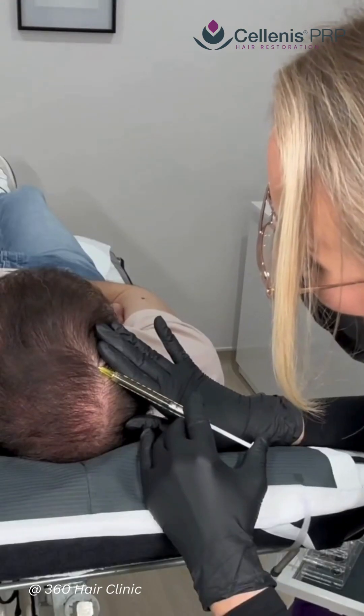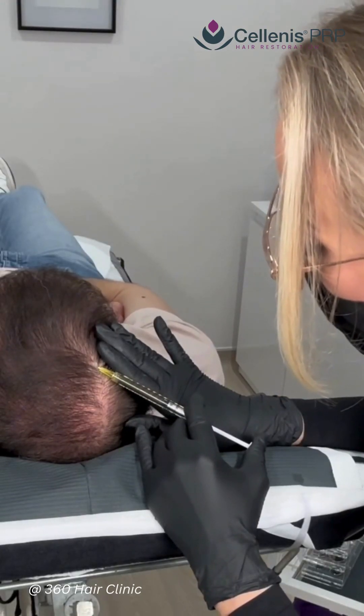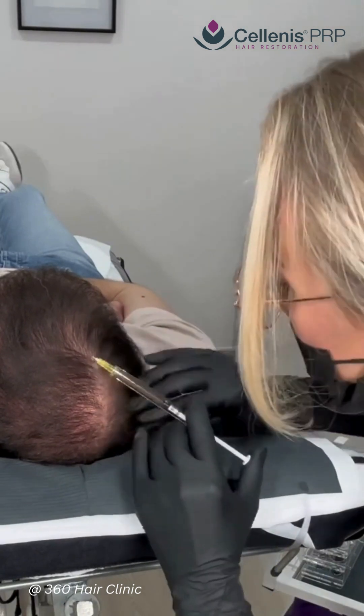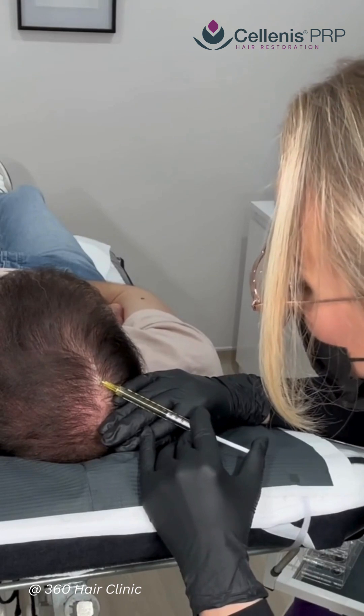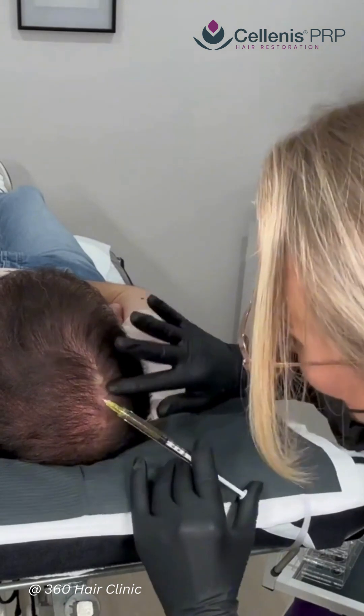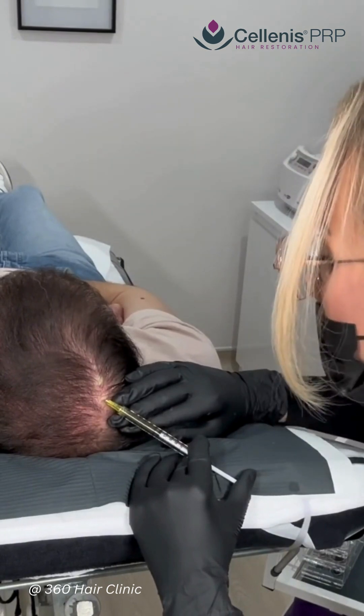An average PRP tube will contain ingredients that are pH 4, which is quite acidic and can feel quite stingy. Due to the advanced tubes that we use here at 360 Hair Clinic, the ingredients inside are actually pH neutral 7, which makes it a much more comfortable treatment.